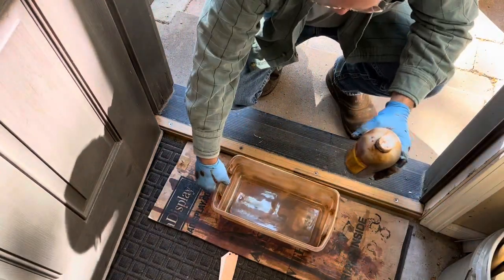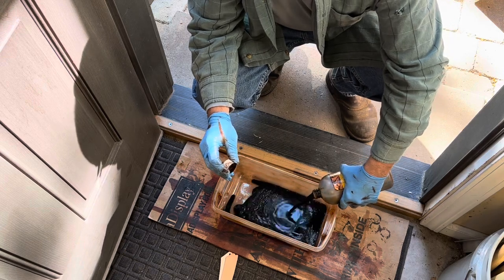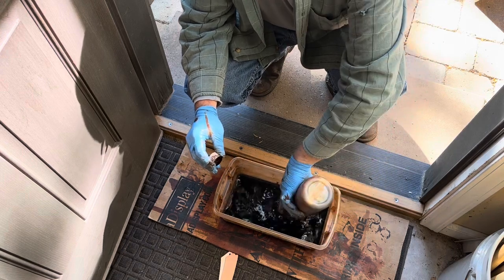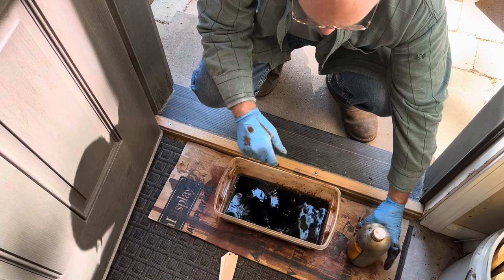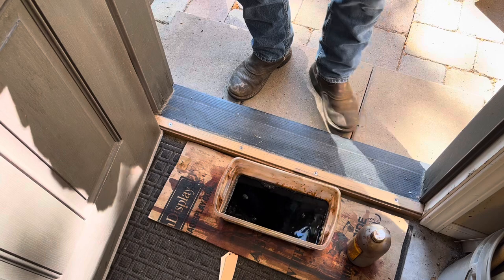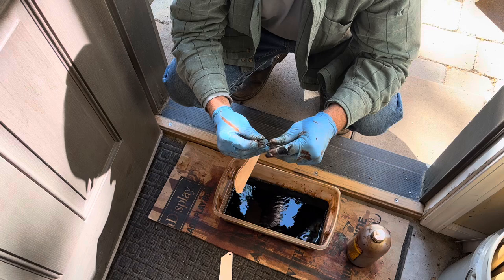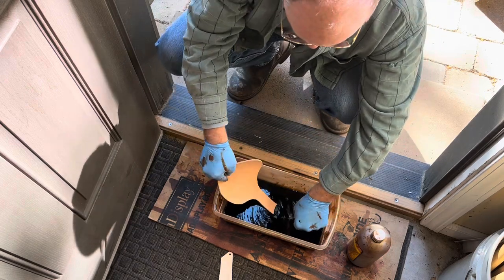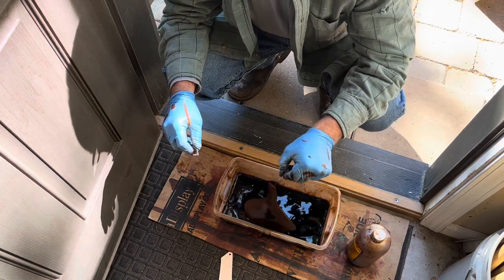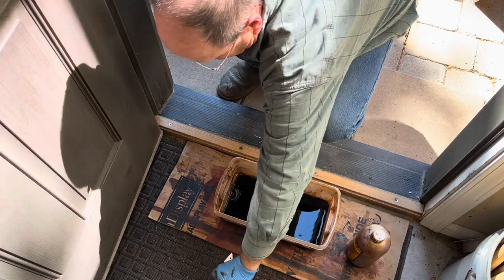I've set up here in my doorway — it's got good ventilation. I'll pour my dye in here, use some bent paper clips, and I'm just going to dip the leather in quickly.